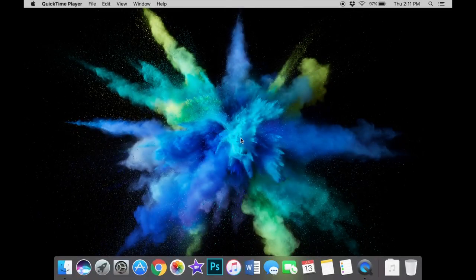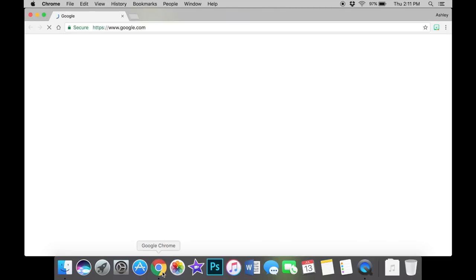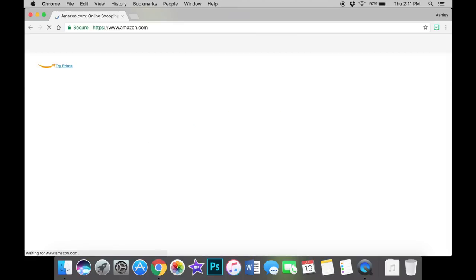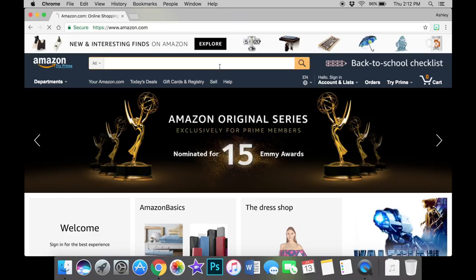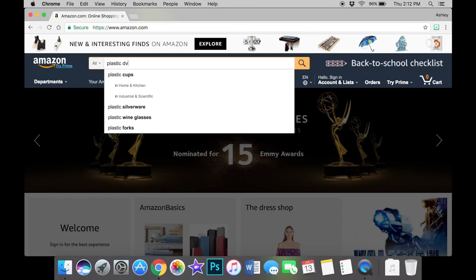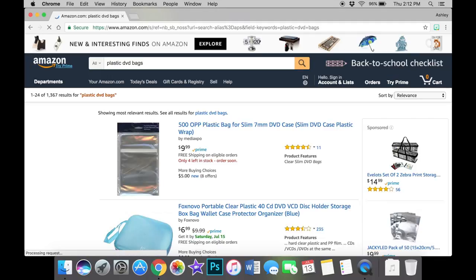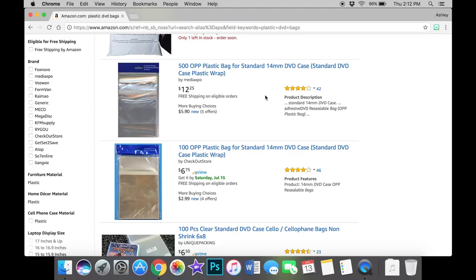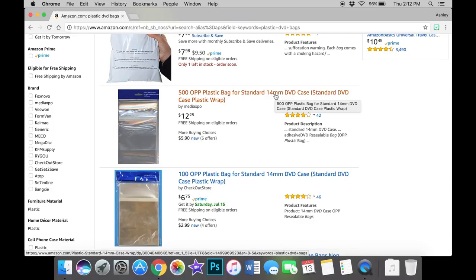Now's the part of the video where I show you how to search for the Blu-ray plastic sleeves on Amazon. You're going to open up your web browser or use the Amazon app, however you want to search for them. What you're going to search for in the search bar is 'plastic DVD bags.' A bunch of things will pop up, and the plastic bags for DVD cases come in two different sizes — a 7mm and a 14mm.